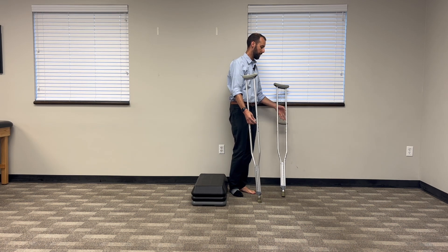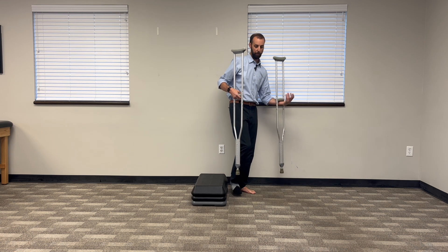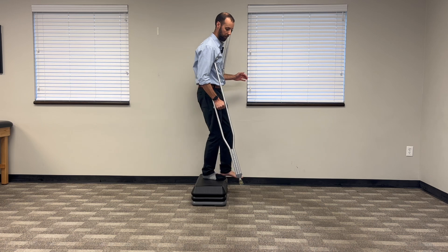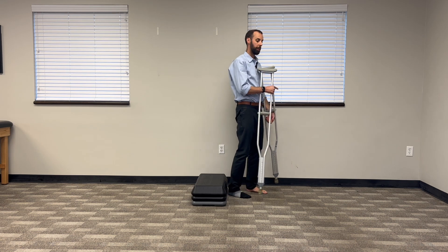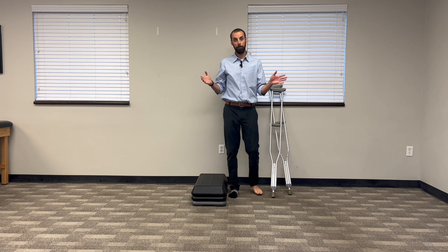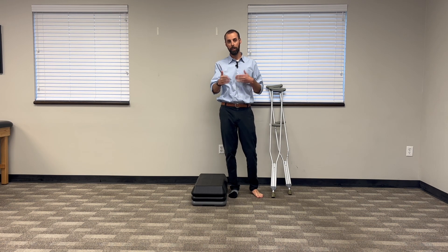If you're using one crutch, you can carry the other on your forearm. That'll free up a hand to use a railing if you need to, and just hold one crutch and go down like that. Up with the good, down with the bad — and that's it. That's how you do it. It takes a little bit of practice, but once you get the hang of it, it's no problem at all. Let me know how it works for you. If you feel safe and comfortable, make sure you check out that other video to learn how to walk and how to size those crutches just for you.